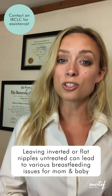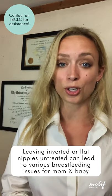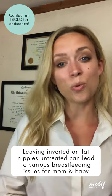Your IBCLC will help get to the root cause of whatever issue or concern you're having, so be sure to always reach out when you have questions or concerns. I hope this information was helpful and can clear up a lot of myths out there. For more information on retracted and inverted nipples, flat nipples, and other topics regarding breastfeeding and pumping, you can see more at motifmedical.com/blog.